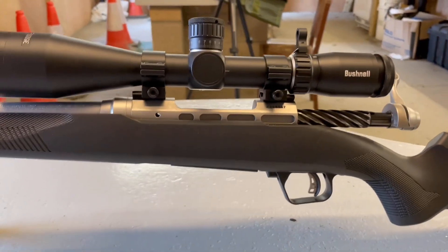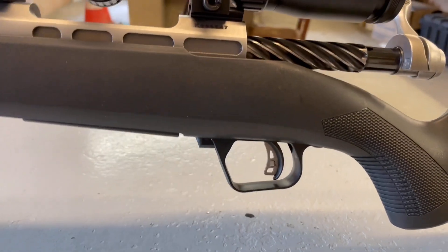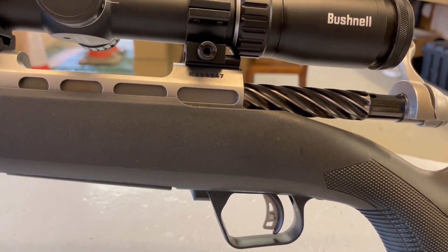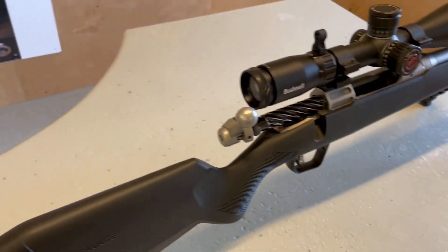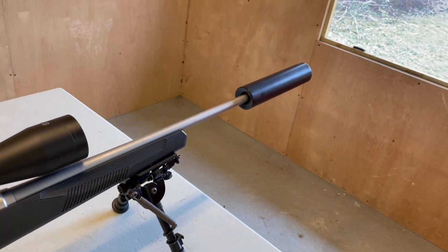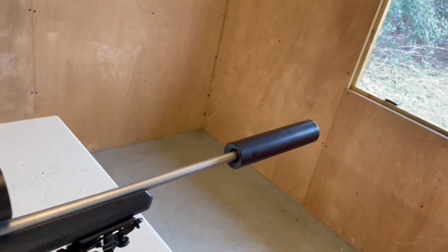The magazine is a 4-shot detachable type. The trigger is the standard AccuTrigger from Savage, which is great — it's easy to adjust by the user. Really that's it for the rifle, but if you want a lightweight hunter in the calibre of your choice, this is a great rifle. It really is.